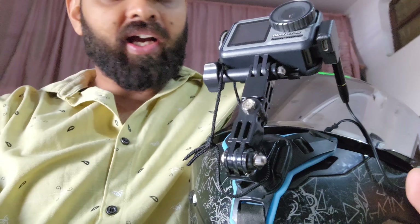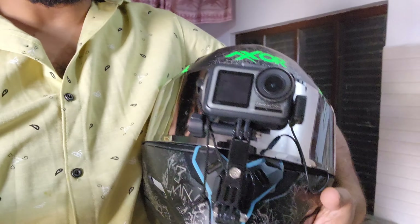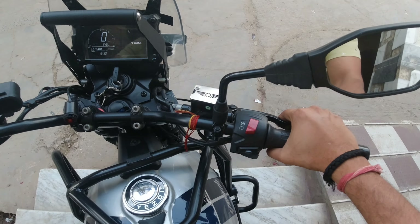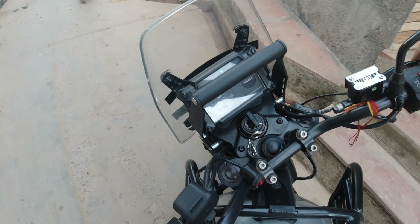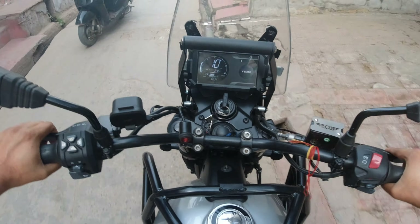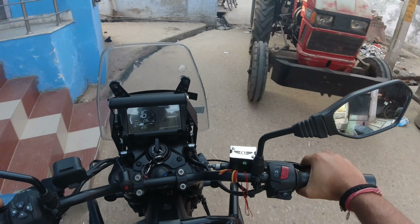So guys, my full motor vlogging setup is ready. Let's start — I'm going to test the mic now. Testing, testing.